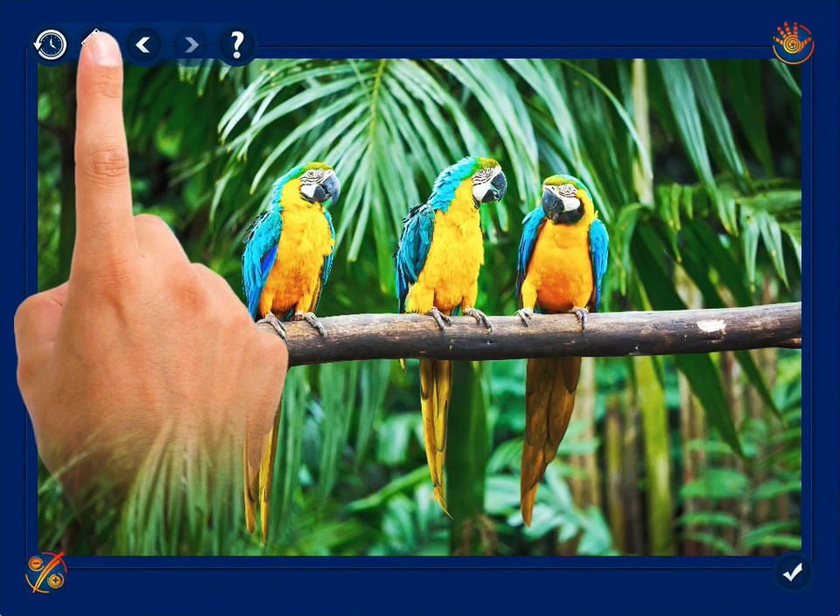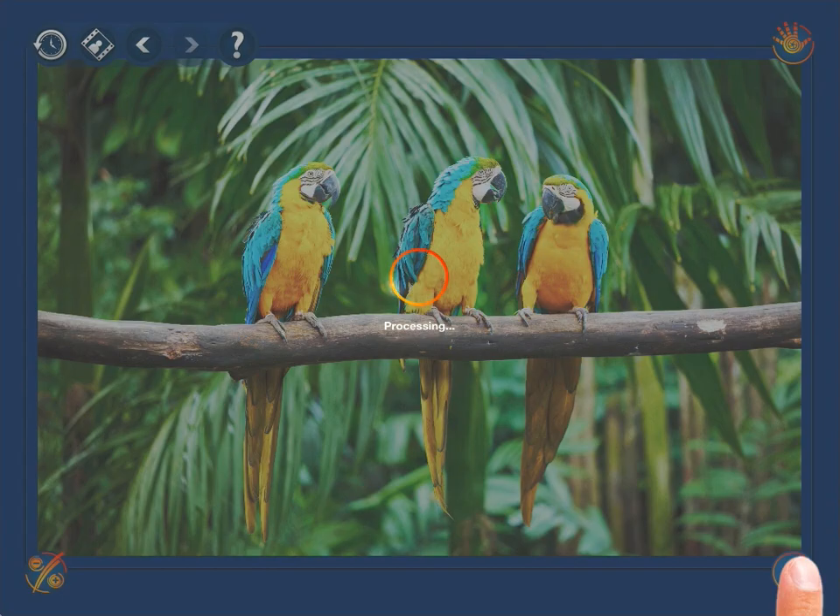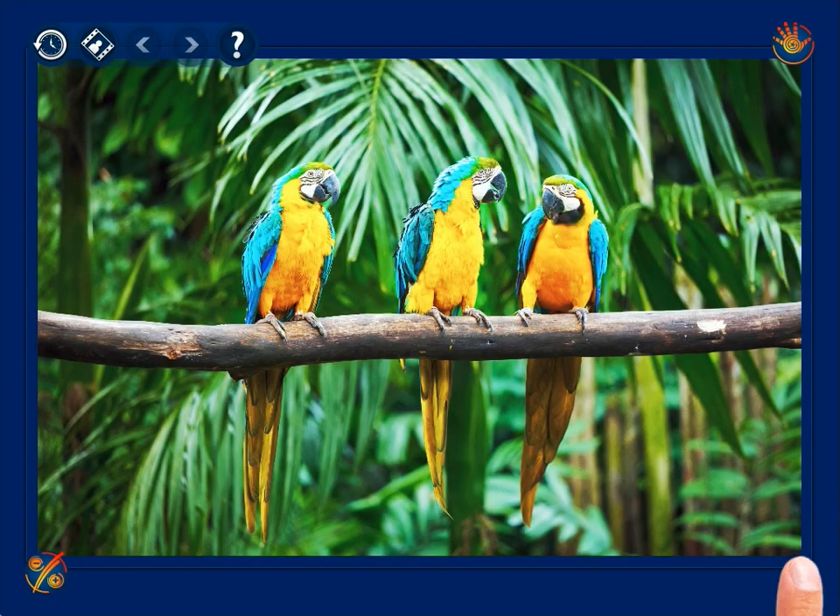When you are done with all the adjustments, just apply the changes made by tapping the Apply button in the bottom right-hand corner of the screen. Now your photo is color and tone perfect.